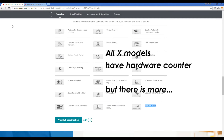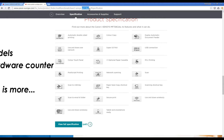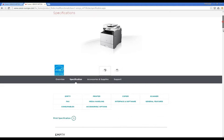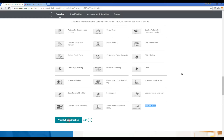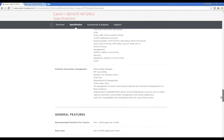In this example, the difference is in i-Senses touch and print, which is NFC communication. And if you go deeper into the specifications of these two models, you can find out that MF729CX has UniFlow compatibility.